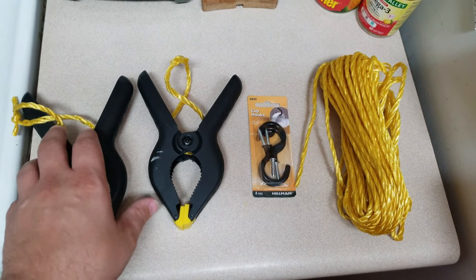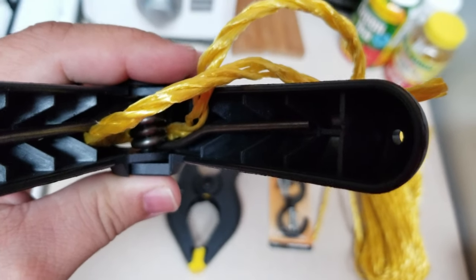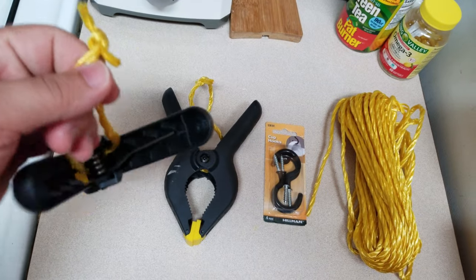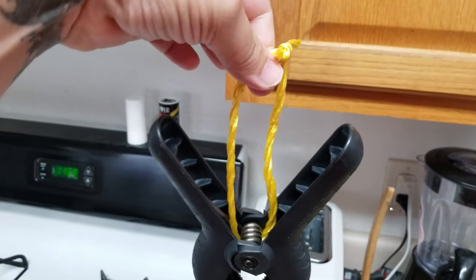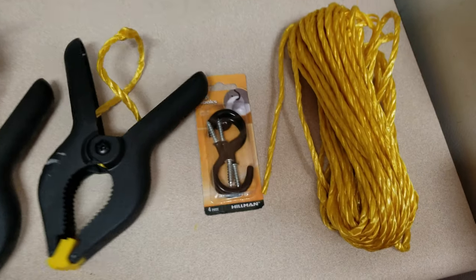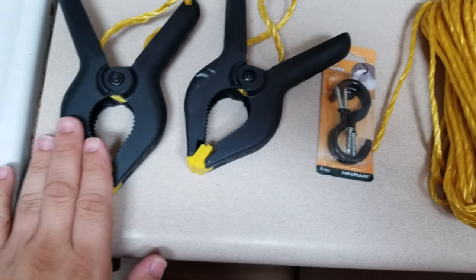What you need to do is cut the rope about a foot and a half, then put it inside through the spring and tie it, so it's going to hang from the ceiling like this. The hooks here are going to go in the ceiling, and this is what the green screen goes on.